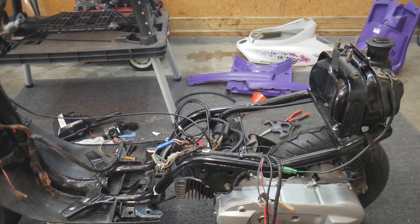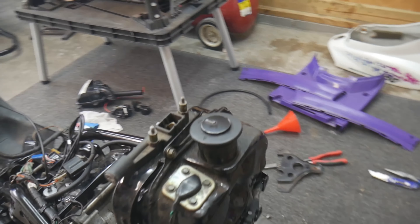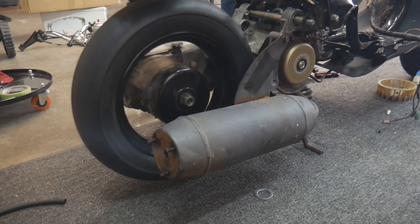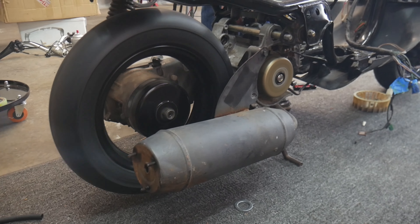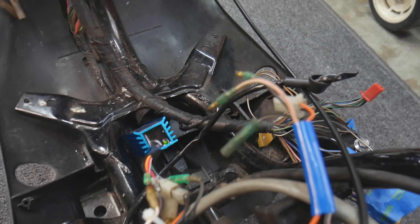Still waiting on parts from the benevolent shipping gods, Adam and I tried to return this bike to a somewhat stock configuration to tune from. We put on one of the pipes the bike came with and got an interesting result — the bike would idle like a champ; however, we couldn't get the bike to roll off the throttle with any joy. Just a begrudged sound.